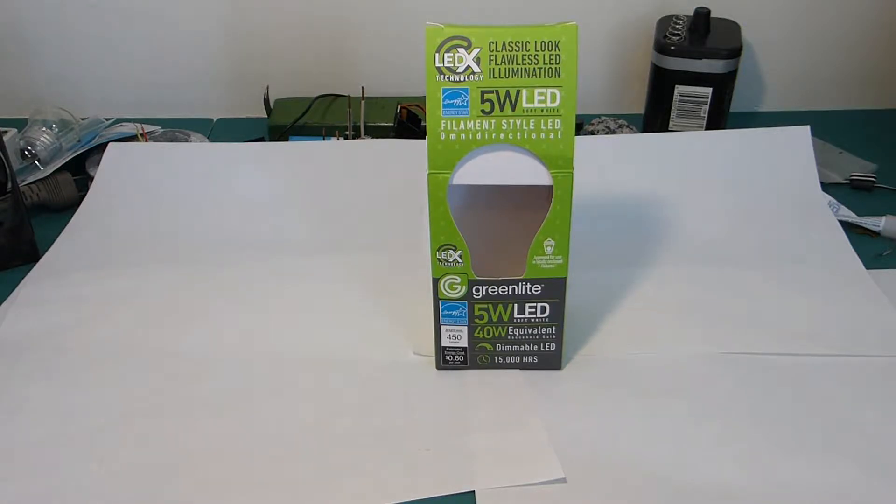Hello everyone, welcome back. This is just a quick video. I don't have too much time, but this is a frosted 5-watt LED.